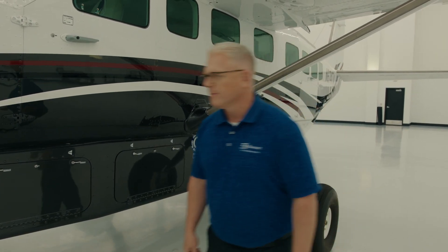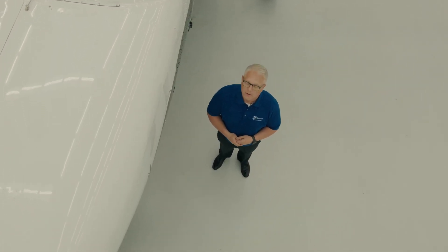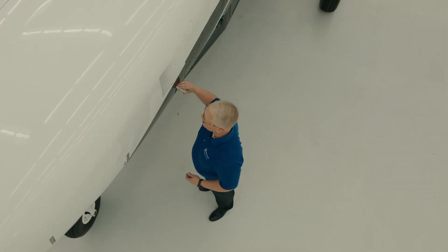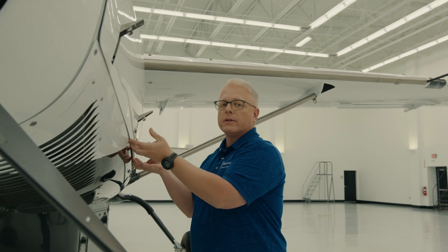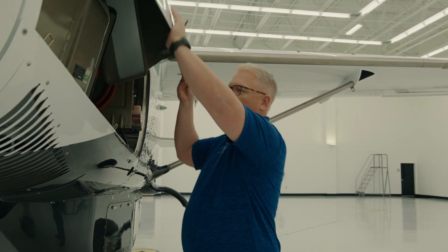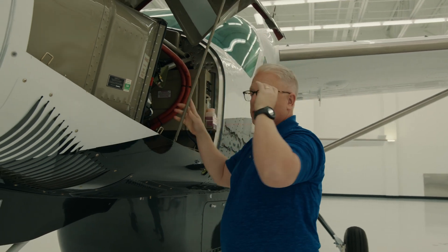Join me. The Cessna Grand Caravan EX is powered by a Pratt & Whitney PT6-140 engine. It provides us 867 shaft horsepower, which gives us great performance in cruise and on those shorter runways.